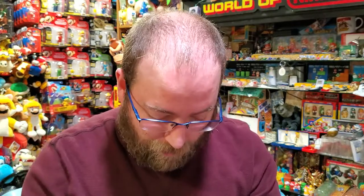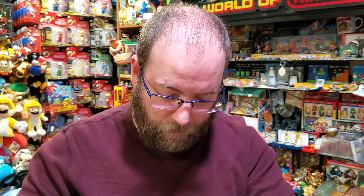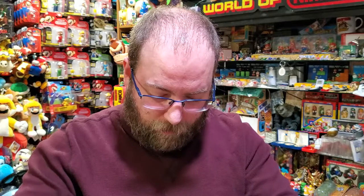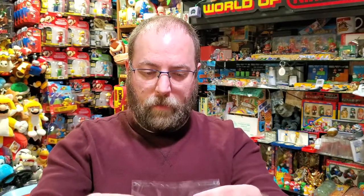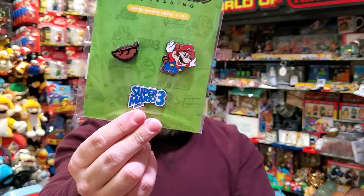So it is a different pin — and it's like a weird variant, which you can't tell from the front. Collectors do care about that stuff — variants and whatnot. And it's nicer to have the whole set. Those are the comparisons.